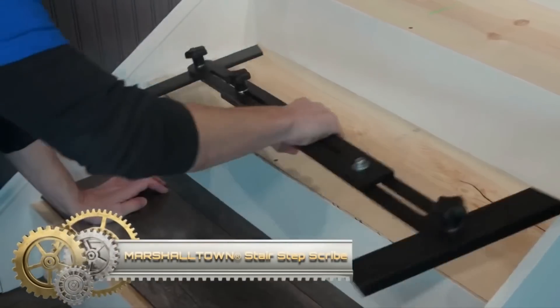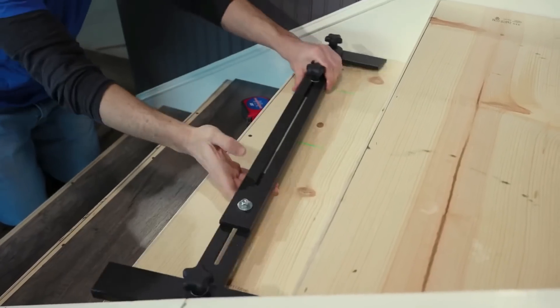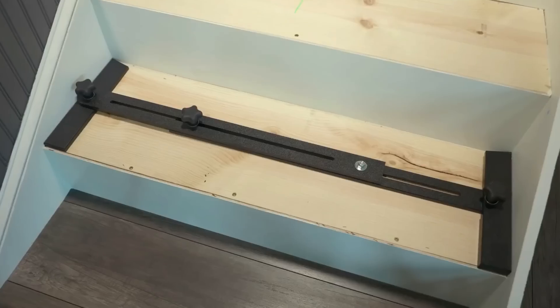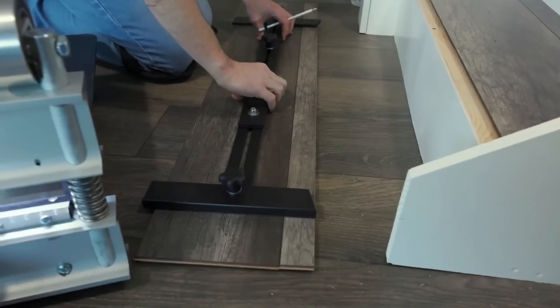The Marshalltown Stair Step Scribe is an indispensable tool for marking, measuring, and cutting laminate or LVP flooring to fit any stair. Made of durable, non-marking plastic, it spans from 28.5 inches to 48, excelling in tight spaces and around trim.